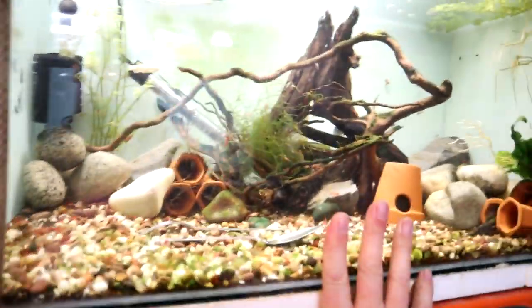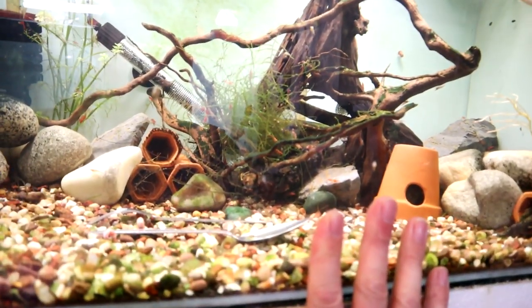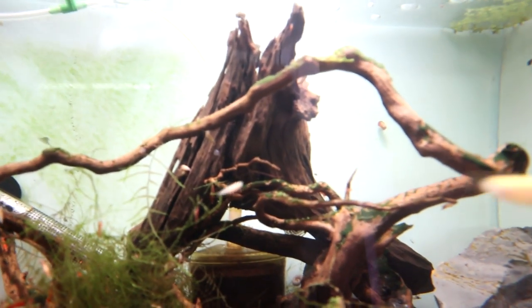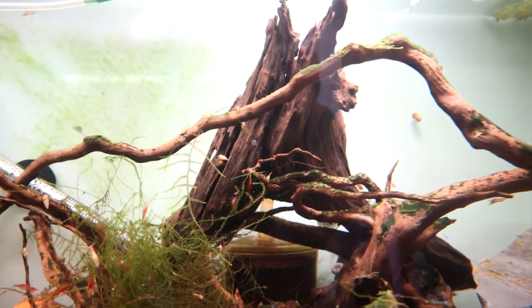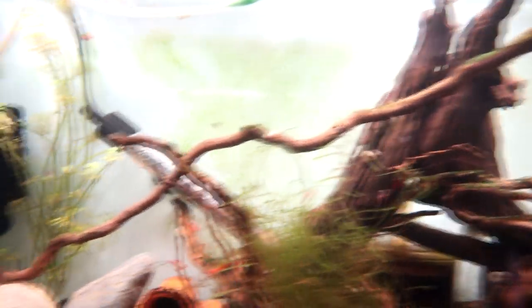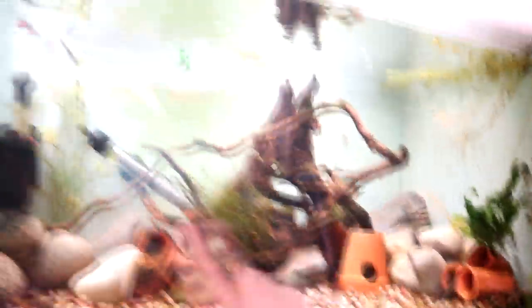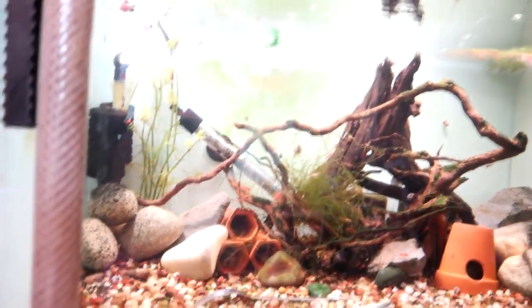So this is all the bristlenose babies. There's still some shrimp in there, and a few breeding groups of bristlenose in here. And also, if you can see that, a little tiny baby Daniel. So if I hadn't have moved that around, I wouldn't have noticed that. The Daniels have bred, and there's a larger baby there too, so I'm hoping they'll continue to do so.